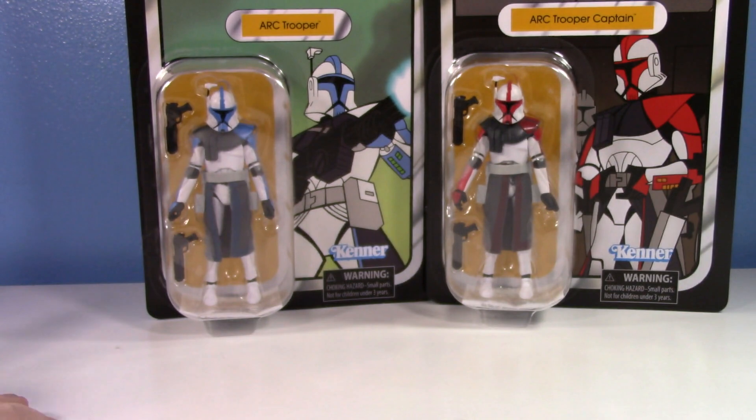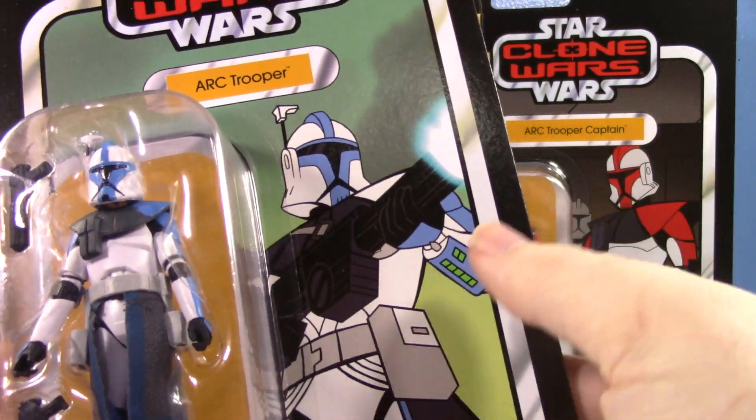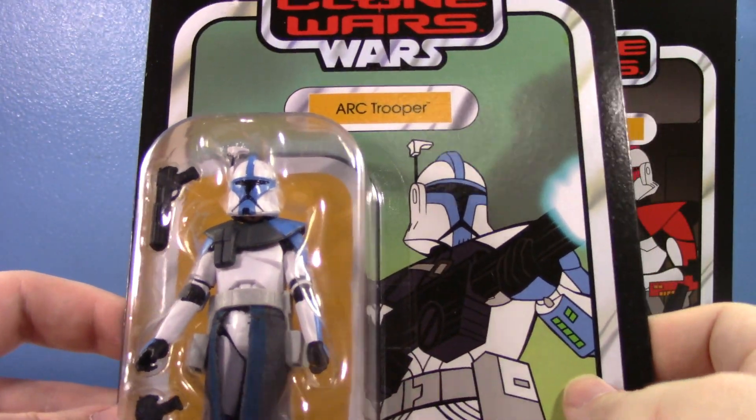I needed to keep a couple of these sealed in the box because these packages are absolutely awesome, super cool. Seeing these figures on these cards is just surreal to me. With that said, let's take the loose ones out of the way and take a quick look at the card backs, because these are so nice. Let's look at the blue one first since we have a little more to talk about with the red.